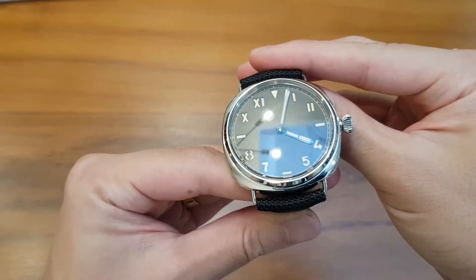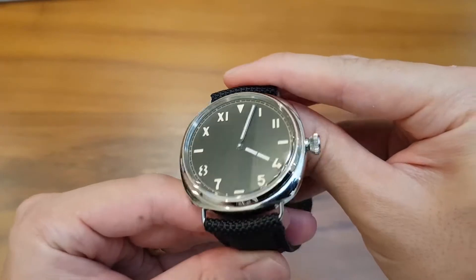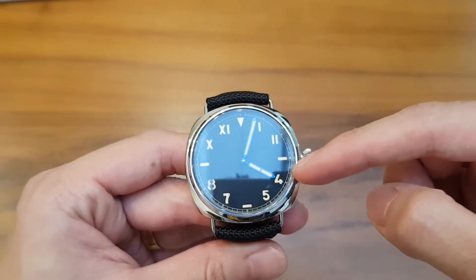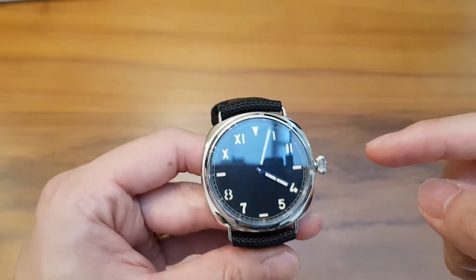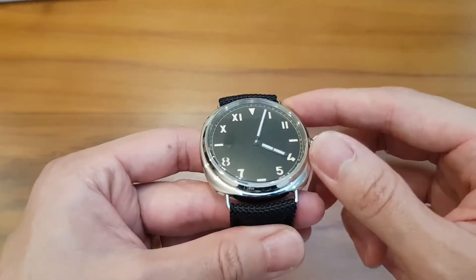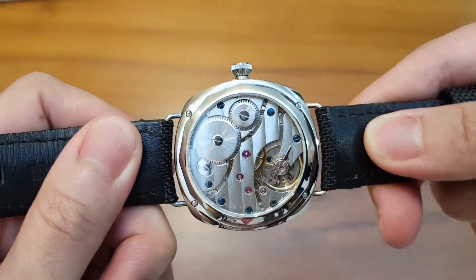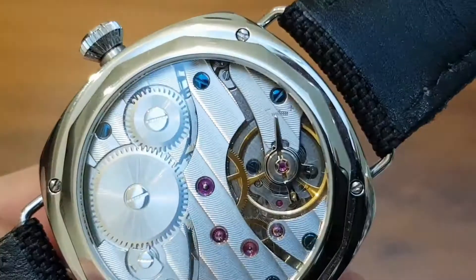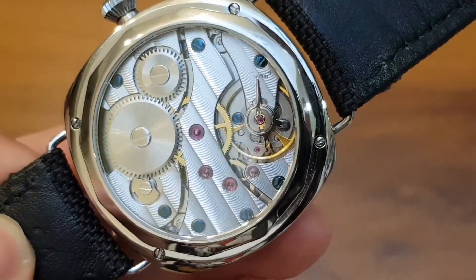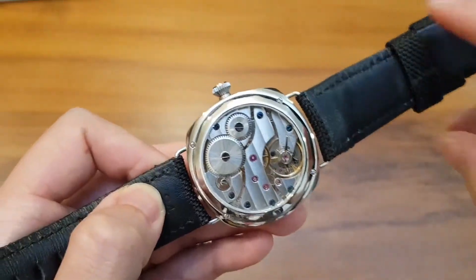The brand of this watch is Baltany, and I got it from AliExpress. I want to mention I'm in no way sponsored for any of my videos — I only have 200-odd subscribers at this moment and I paid full price. I had a great chat with the seller, called Joey from Octopus Kraken — a badass name. The salesperson was great, with very fast responses. They assured me this Seagull movement is oiled and calibrated, running at plus five to ten seconds per day, which is excellent for this movement.